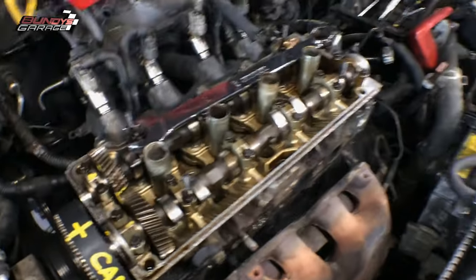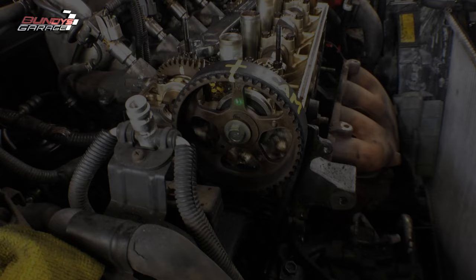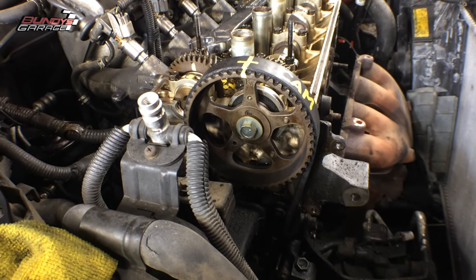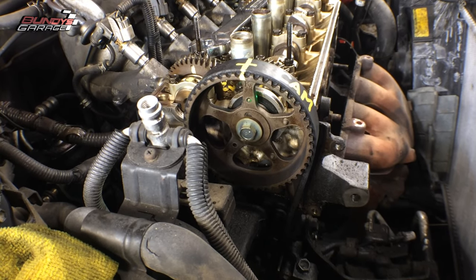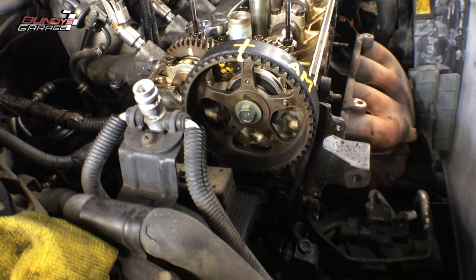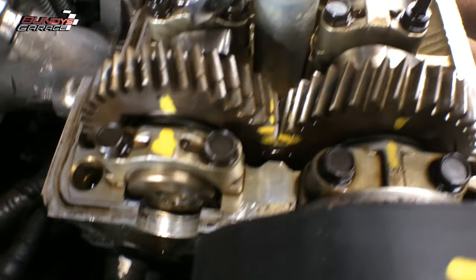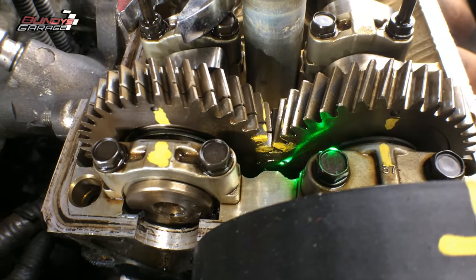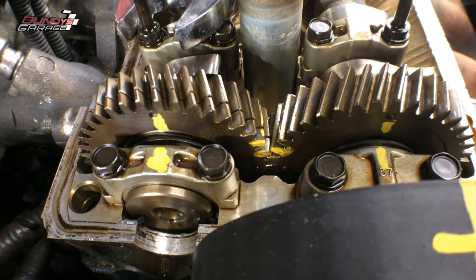There's a top dead center mark on the timing belt cover. Right there on the cam gear, there's a hole that you can see through all the way to the back side of the head, and there's actually a little dot. If you look through there, you can actually see it. That's one way you know the cam — or the engine — is lined up on top dead center. Right here on the gears on the inside of the head, I have marked it as well. But there are two little dots right where the laser is — two dots that line up together.